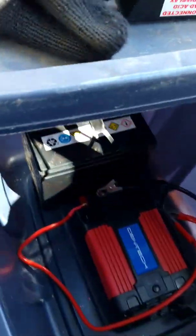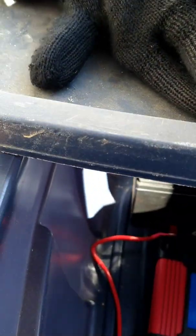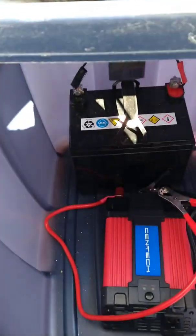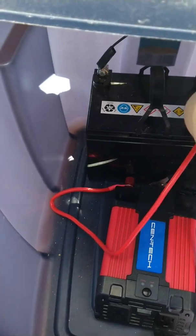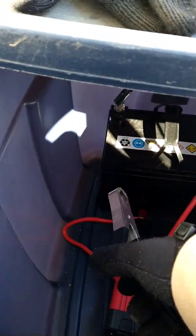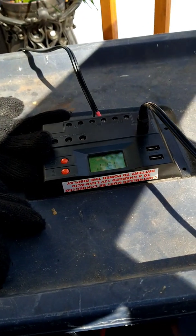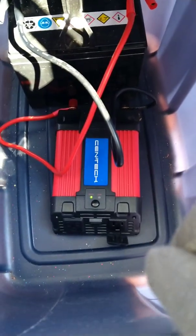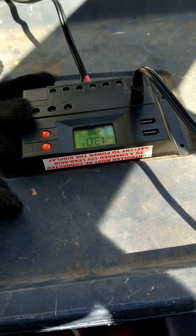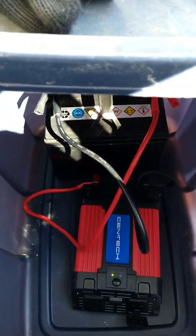I'm gonna go ahead and hook up this converter real quick. I don't have anything stable — still testing everything out. It jumped down to 13.1 volts when I turned it on and hooked it up. I'm gonna grab a couple of appliances and try it out.